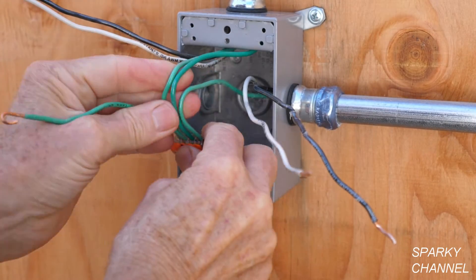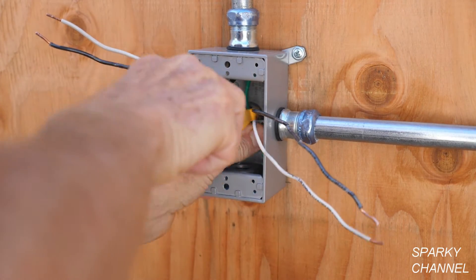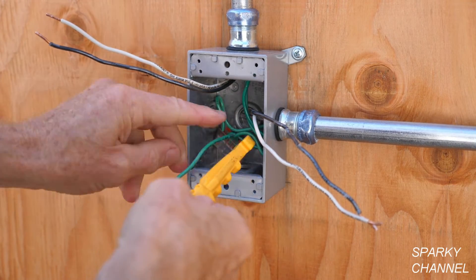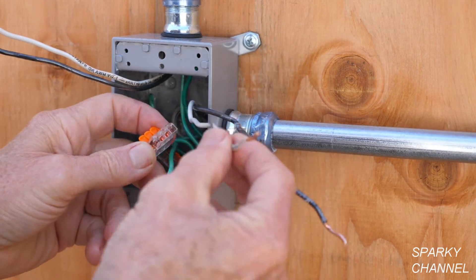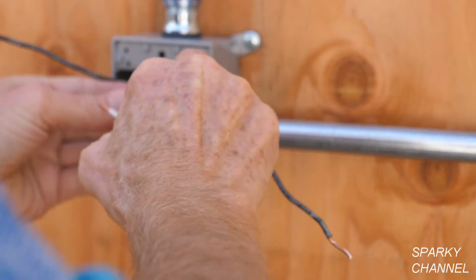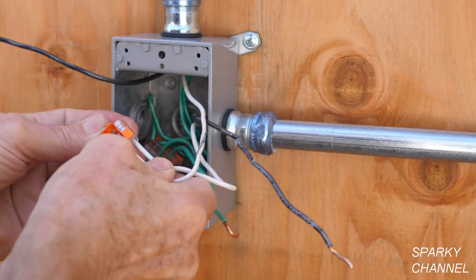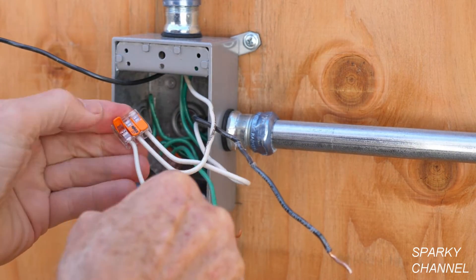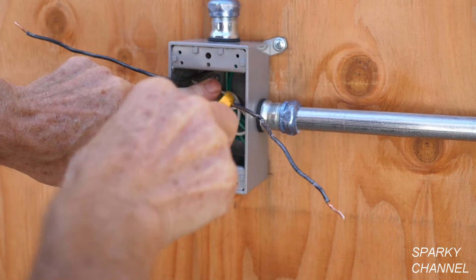Now push this into the back of the box. My friend and master electrician Warren Tarbell invented this tool right here — he calls it the Volt Claw — and you can use it to push the wires back into the back of the box. Now I'm going to prepare the neutral wires using a three-connector Wego lever nut. There's the one that comes from the line cable and this is the one from the load cable — just push it in and click it down. Then I've prepared one neutral pigtail that will go to the device. Push the neutrals into the back of the box.